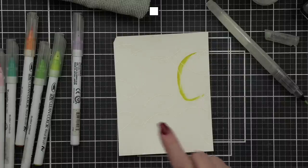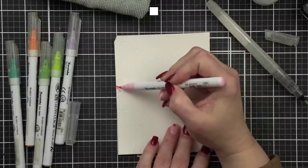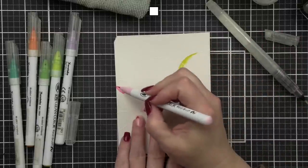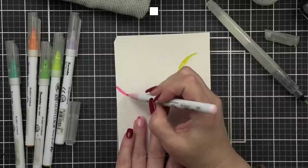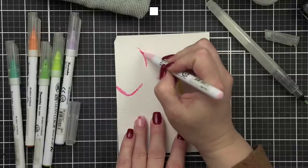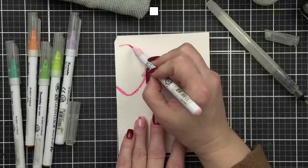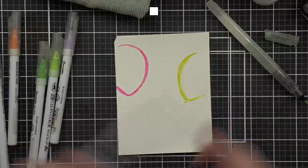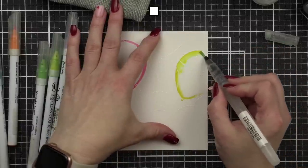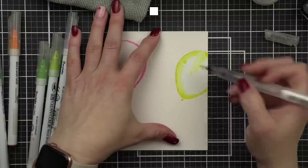I'm going to skip over here — I have the benefit of having done this before, more than once because the first one I messed up. This is light pink. I'm just going to go in and take the color along the embossed line, not really all over the balloon, then start water coloring. I just take it all along that line I just colored and pull the color out.